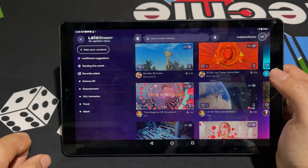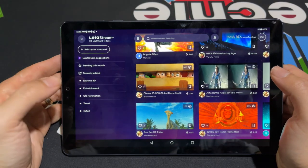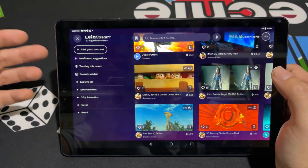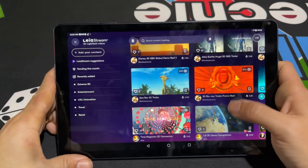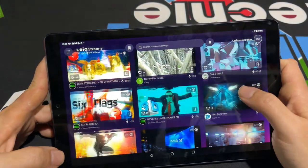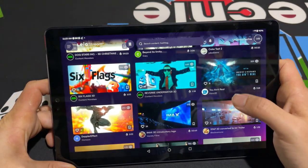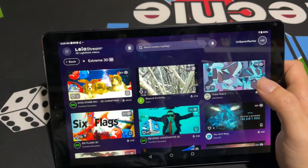The next thing we're going to talk about is Leastream. Leastream is basically a streaming platform for people who want to share 3D content. There are different categories: Extreme 3D, Entertainment, CG, Animation, Travel, and Retail. You can go ahead and upload your own content — if you want to share 3D content that you've taken with this tablet or found on the internet. You can see some people have 3D trailers on here. You can sort by what's trending this month. There's a music video, some Pixar stuff, and the LG demo compilation.